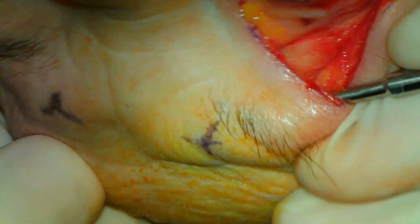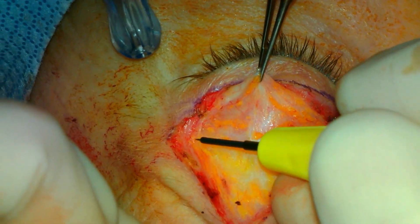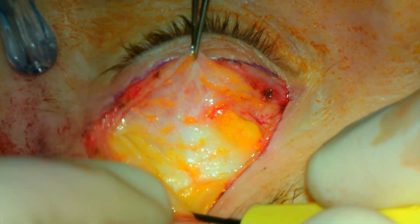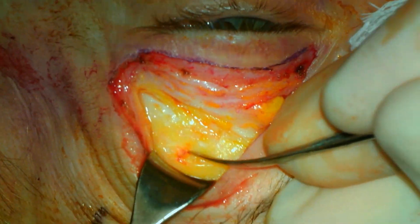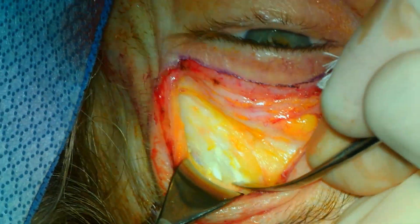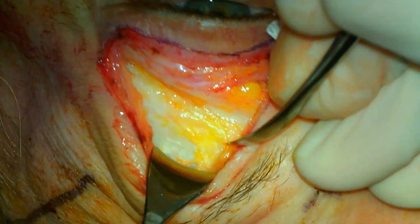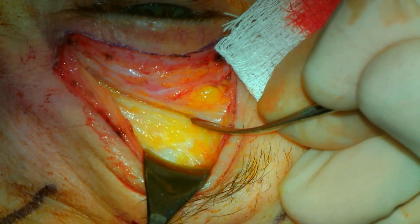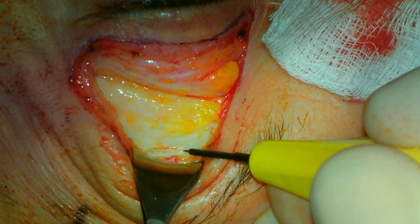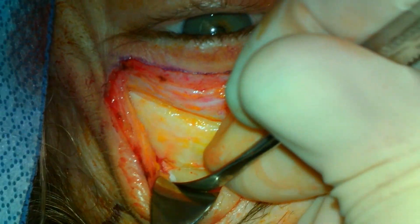Attention is then directed to the contralateral side where the procedure is performed similarly. Dissection is carried out along the anterior surface of the orbital septum to the superior orbital rim, preserving the brow fat. The freer periosteal elevator is then used to dissect along the surface of the periosteum superiorly along the superior orbital rim. Care is taken medially to not compromise the superorbital neurovascular bundle. The needle tip cautery is then used to incise the periosteum 2 cm superior to the superior orbital rim, then descending to the superior orbital rim just lateral to the superorbital neurovascular bundle.